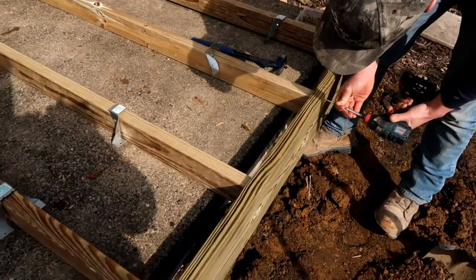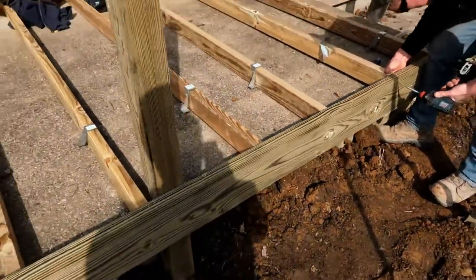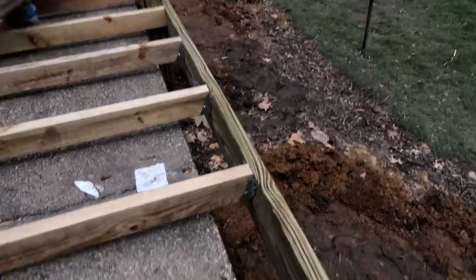Even though we probably don't really have to, we'll throw joist hangers on those ends. I know most people watching would say that's overkill, but I'd rather overkill it because my name's on this project.